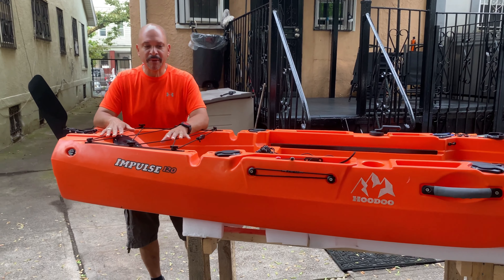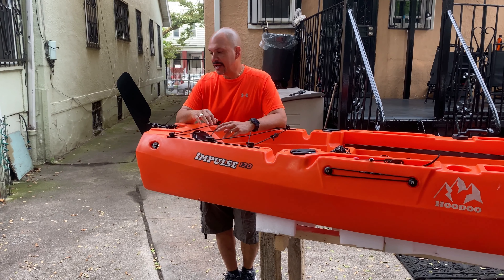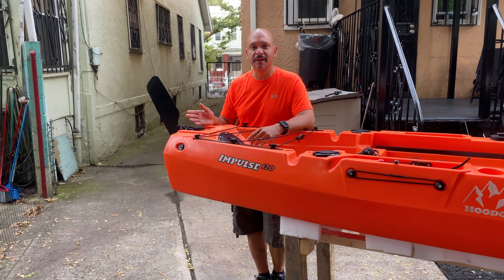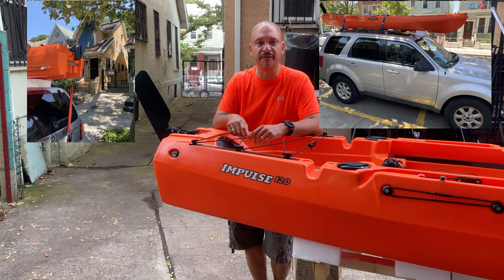Hello everybody and welcome back. Sorry it took so long to get back to you with the review on the Hoodoo Impulse 120. The weather here in New York has been disastrous and I've been busy, but I'm going to talk about my first experience.